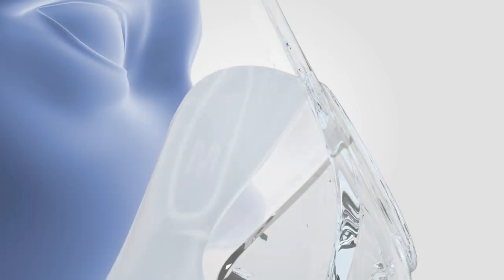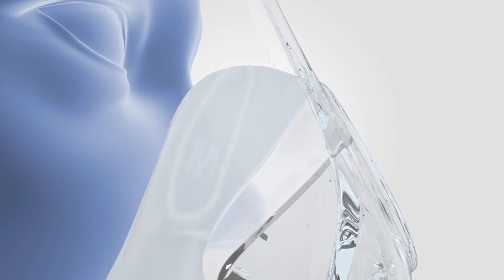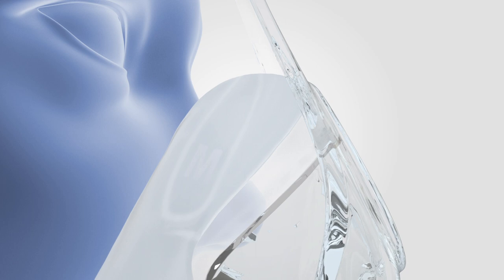The RollFit seal is designed to roll back and forth on the bridge of the nose to accommodate a range of face shapes. However, if it's pushed all the way in, it may impair mask performance.